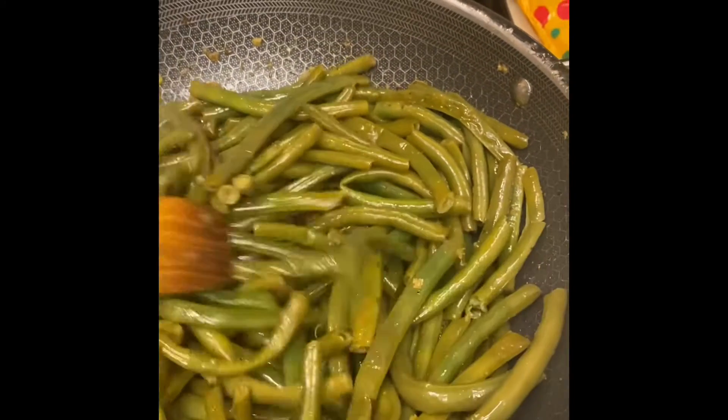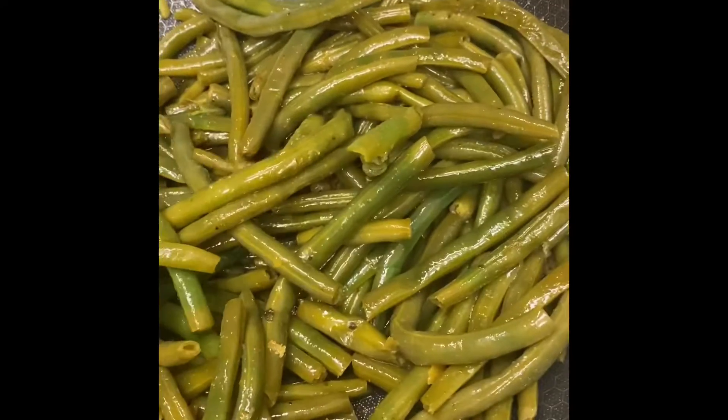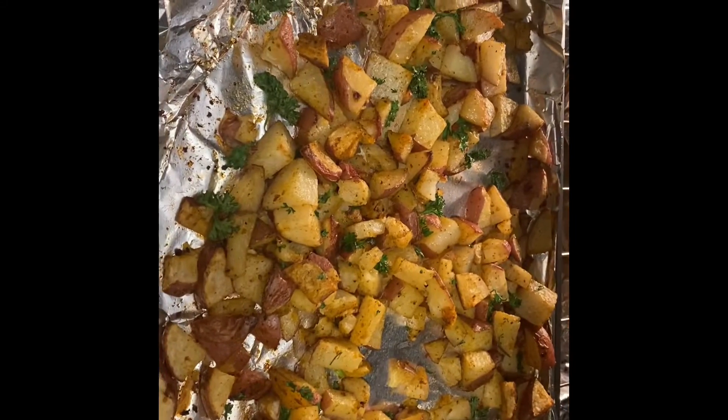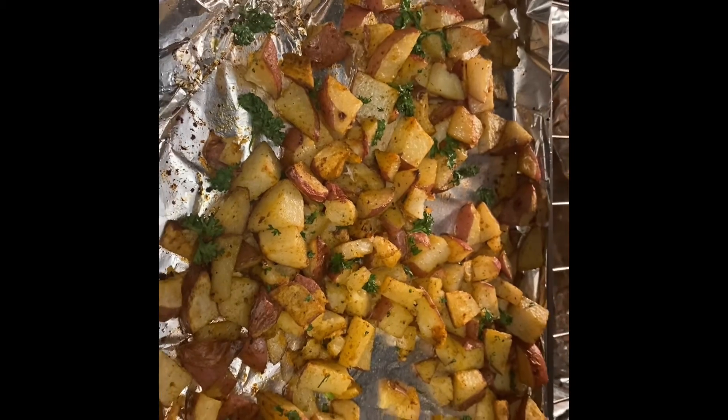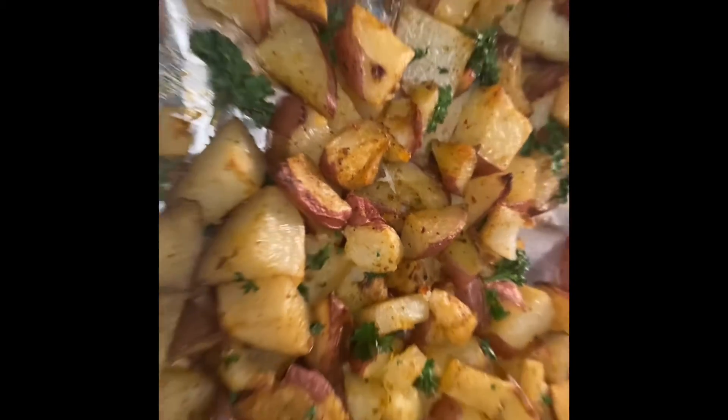Here we have French string beans prepared in a bit of citrus garlic seasoning. And here we have the roasted potatoes that will accompany the Hawaiian chicken sausage. That's it and that's all.